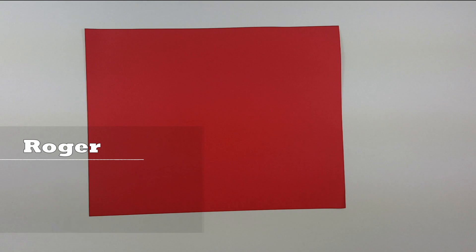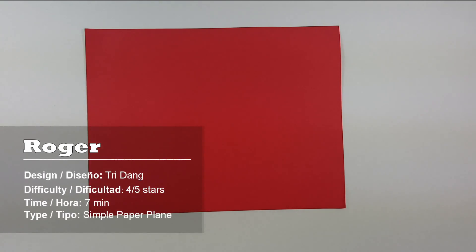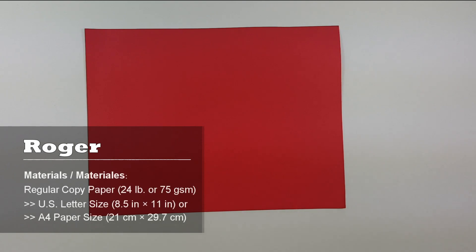Hello again everybody, welcome to another origami tutorial. I am Tri and today I am going to teach you how to make a new cool awesome paper airplane. This paper airplane doesn't fly very far but it looks very nice. To make the paper airplane, you need a piece of letter size paper. But if you don't have letter size paper, use A4 paper and it should work well too. Now let's start.